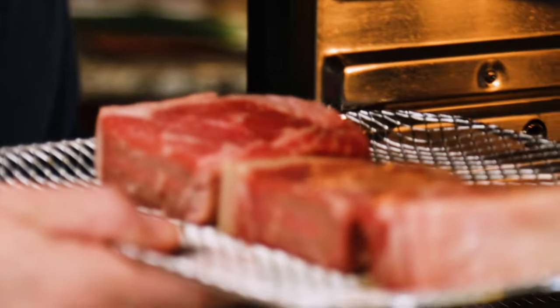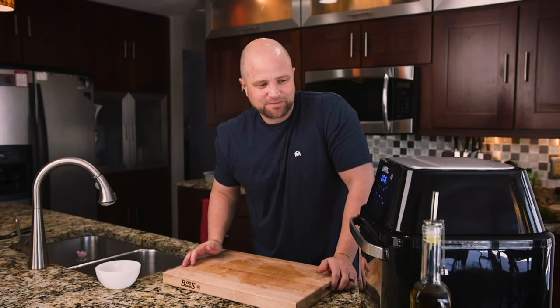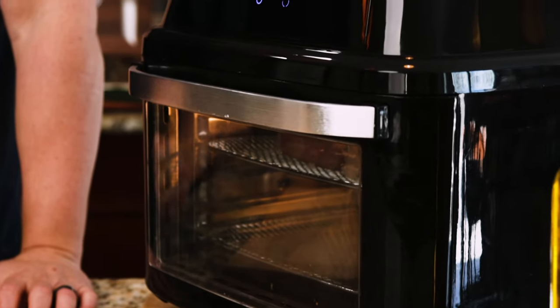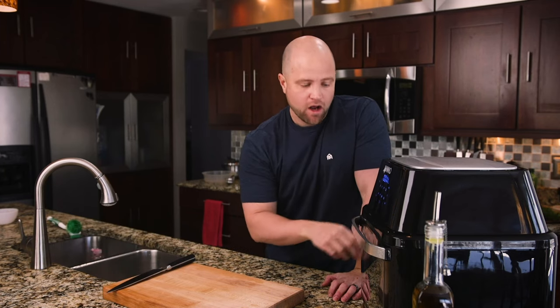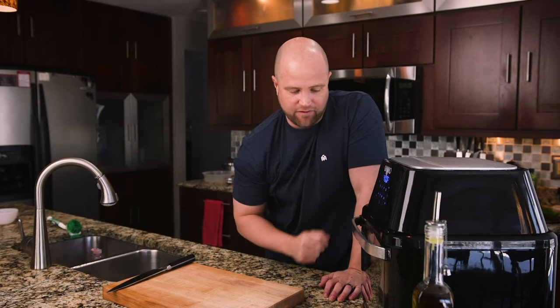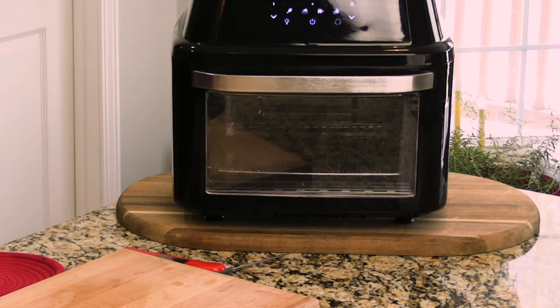We're going to cook this for five minutes, then flip them over, cook another five minutes, take the temperature, flip them, cook another five minutes and see how they taste. One point from the comments of our last air fryer video: someone said their granite countertops cracked because of the air and heat hitting those countertops. This particular air fryer vents out of the top, but out of extreme caution, we did go ahead and put a cutting board underneath.